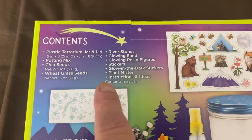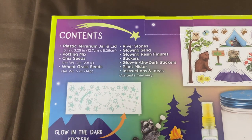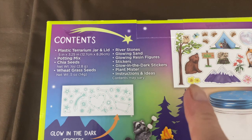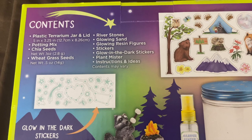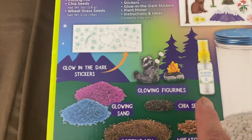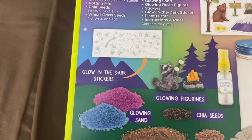So you can see what it comes with. It came with the plastic terrarium jar and lid, the potting mix, the seeds, the stone, the sand which I call the dirt, the figures which glow in the dark. Here's the spray bottle and this is the glowing sand along with the glow-in-the-dark stickers.